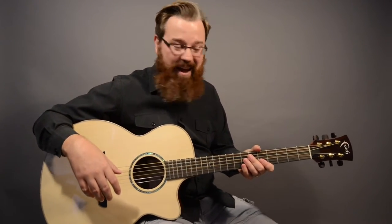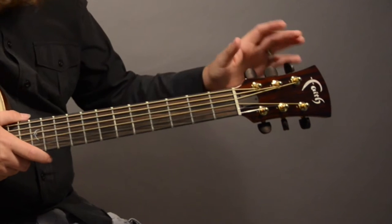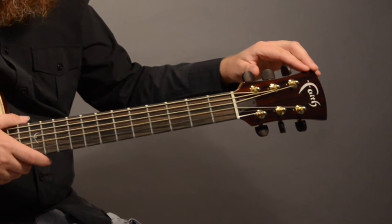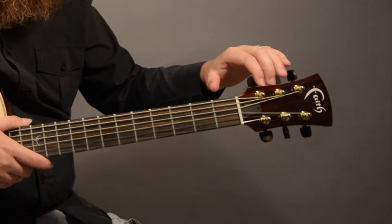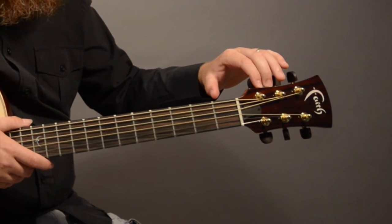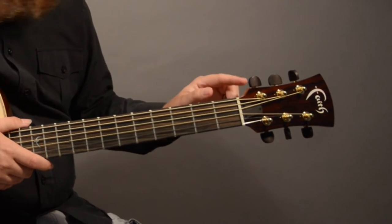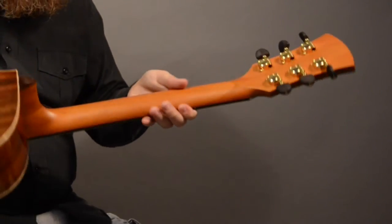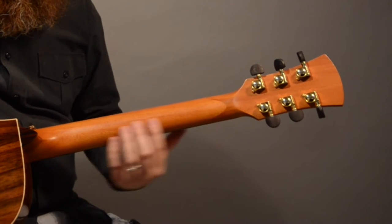I wanted to give you a little tour, so let's check it out. Up at the headstock we have the beautiful Faith logo done in mother-of-pearl, inlaid on a thin veneer of Macassar ebony. The tuners are Grover Rotomatic tuners with ebony buttons.